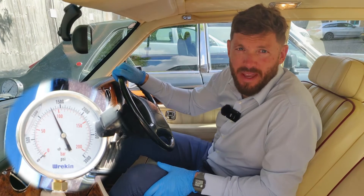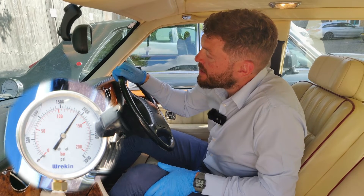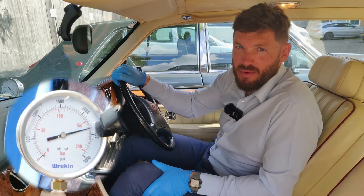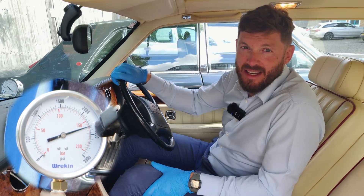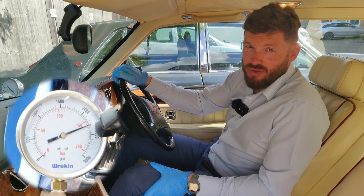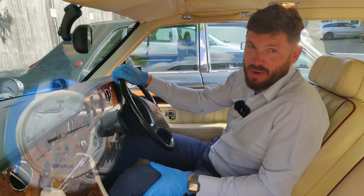It stopped dropping and it started to climb again. We'll build the revs back up and show you what happens when it starts pumping back up. It's reached back to full pressure and it's leaking back just to hold pressure now. That's what happens as you use the brakes in the car when you're driving — it will constantly do that. It will allow pressure to build up, and then as you use the brakes it will reduce the pressure until it hits a certain point and then starts building up again.